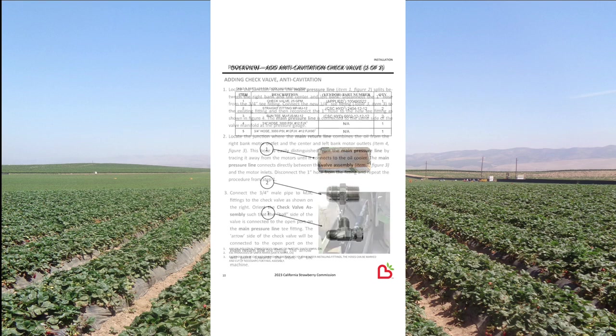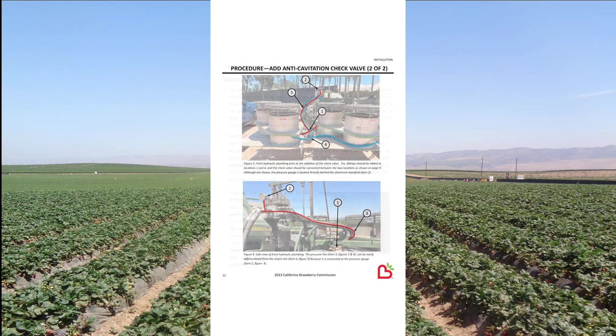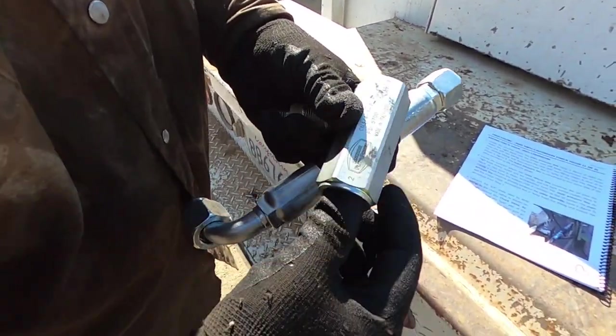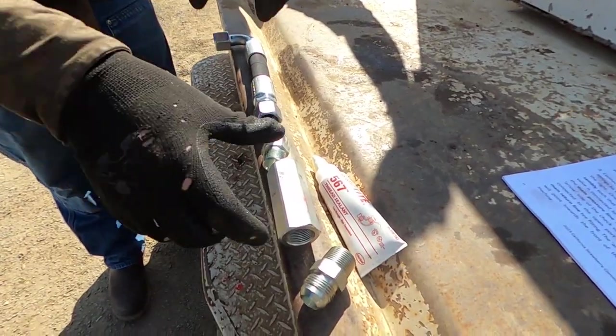Now that you have your parts ready, flip to the next page and read through the written procedure. The following page has an illustration which identifies important locations prior to the retrofit. Now that we are familiar with the process, let's work through it together. Before we start disconnecting hoses on the machine, it's a good idea to assemble some of these parts separately. Here we have the hoses, check valve, and adapter fittings.